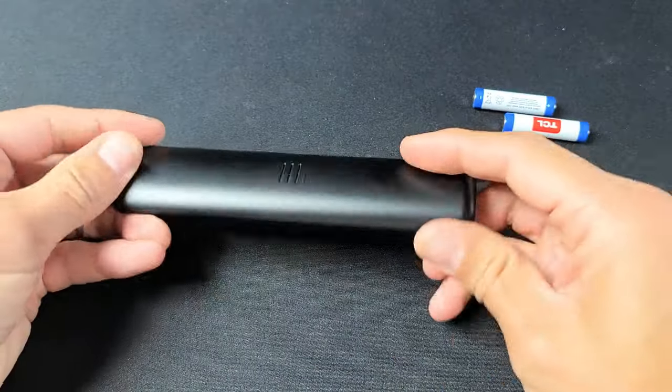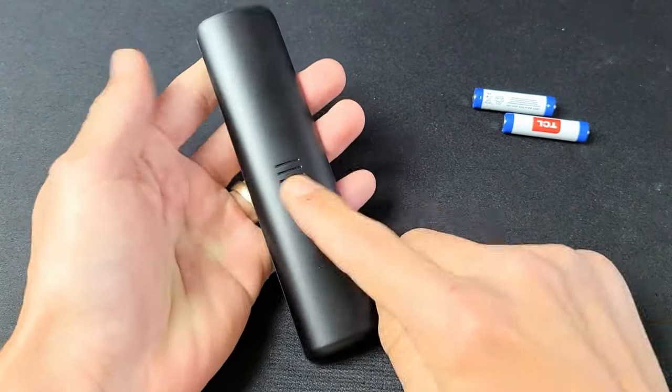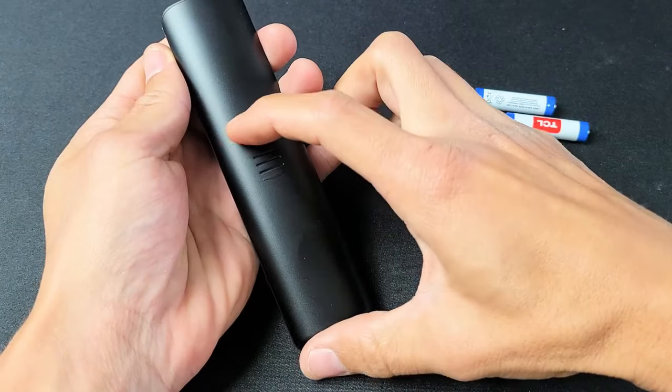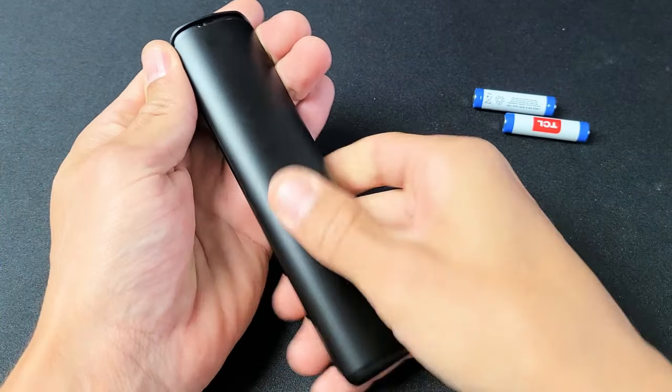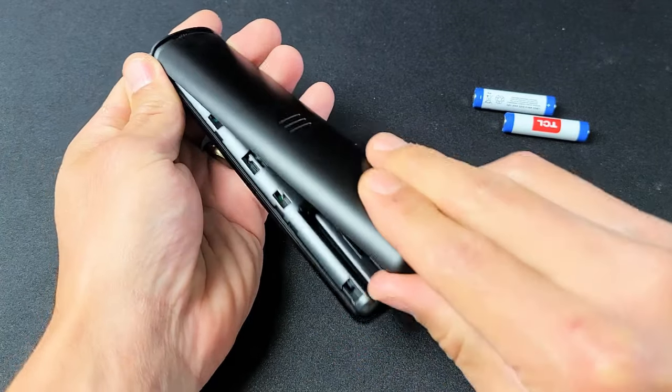So first thing is let's take the back cover off of the remote here. You see this here, this whole plate is going to come off. Not only half. So go ahead and just hold this and press down, and there you go. This whole entire back comes off.